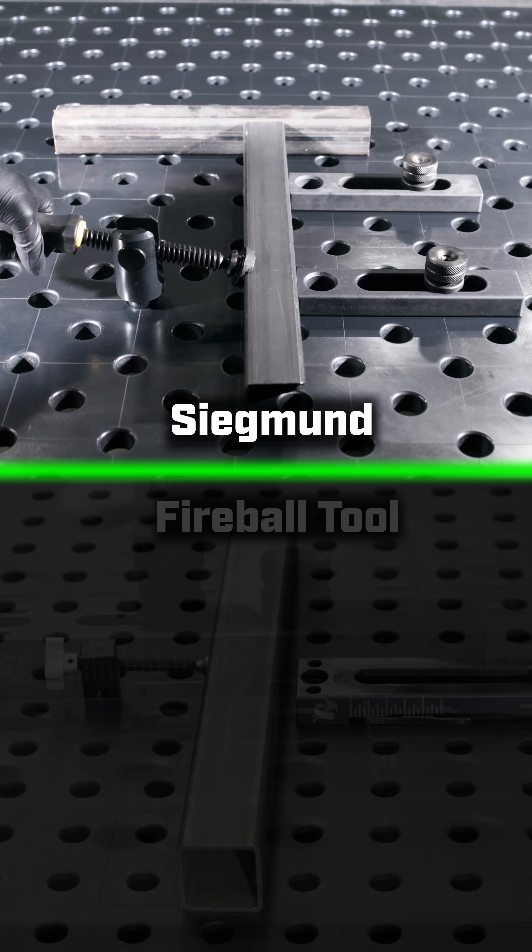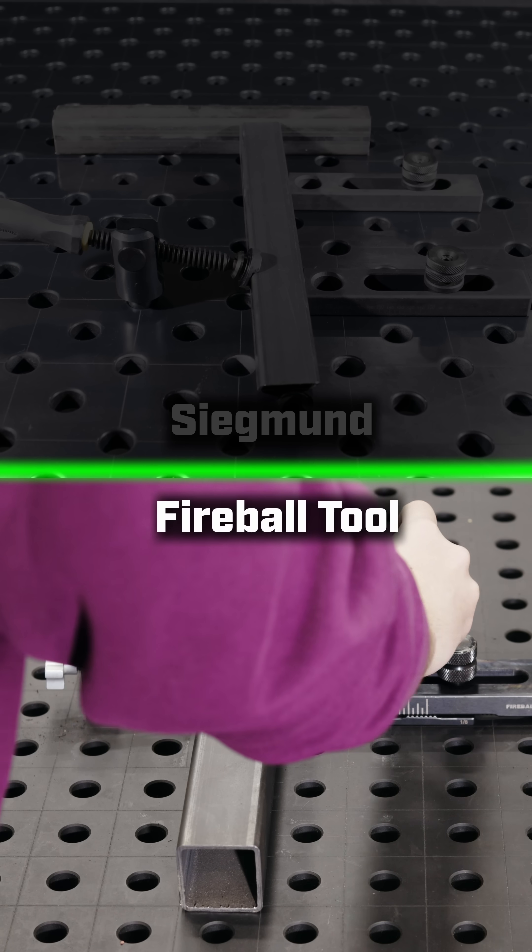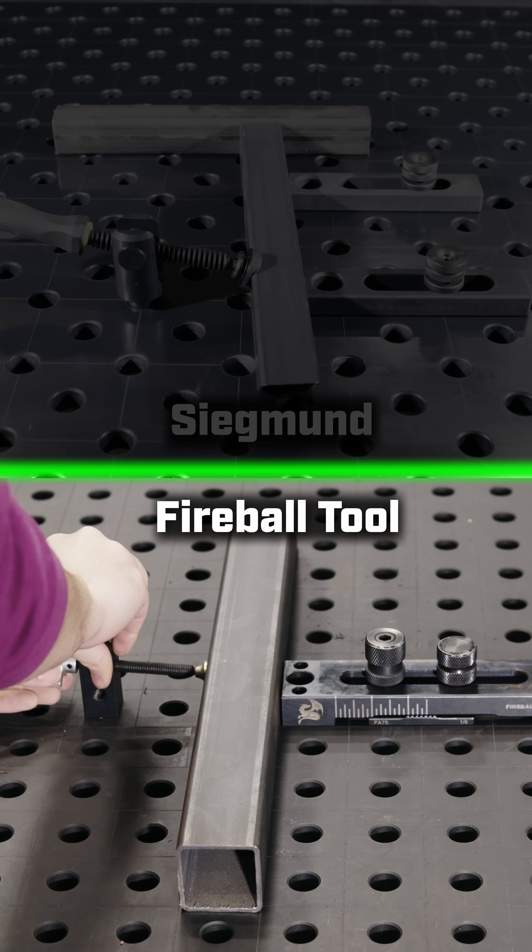When clamping, the one-bolt block can slide backward because the clamp is stronger than the bolt. But the Fireball block doesn't slide at all — the teeth hold it tight.